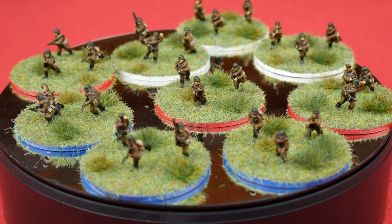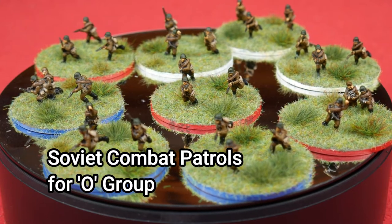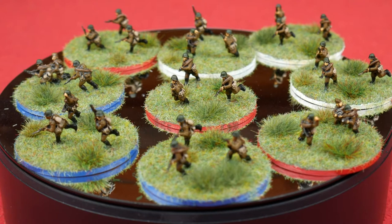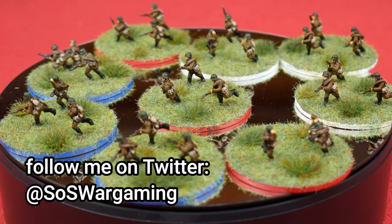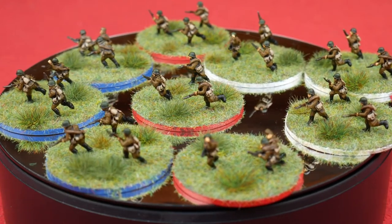Hello Steelers and welcome to this video in which I'm going to show you how I made these Soviet combat patrols for O-Group. The techniques I use here can be used for any other Soviets or any other kind of bases that you're making, but I just wanted to make some specific markers for adding interest to my games of O-Group, by replacing the paper combat patrols I used with these 3D versions.